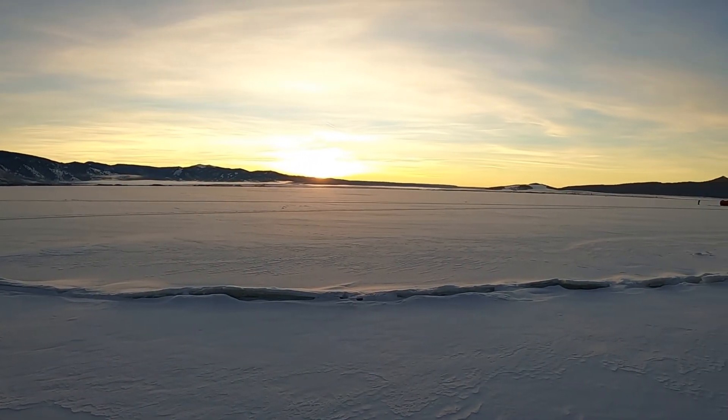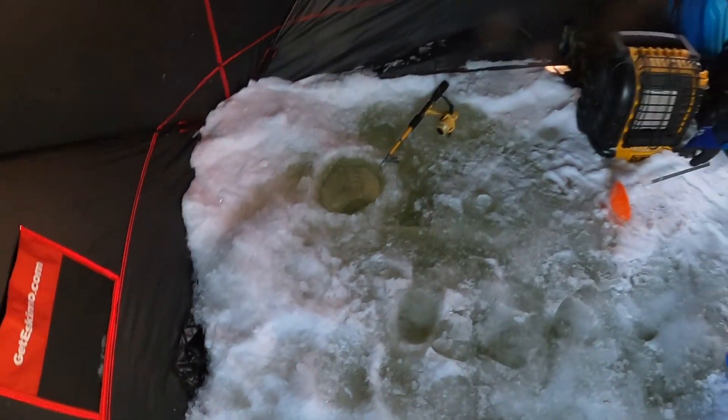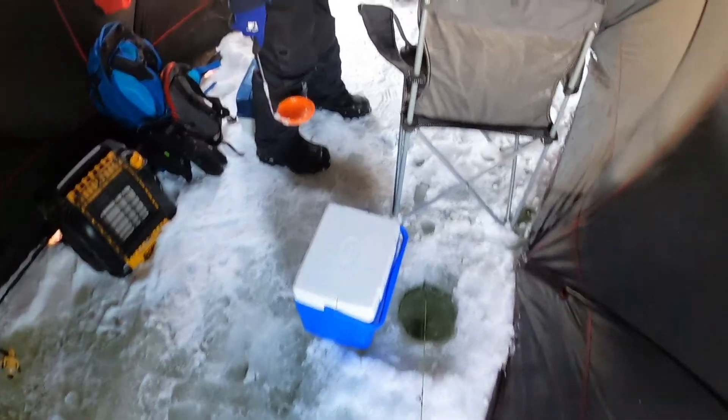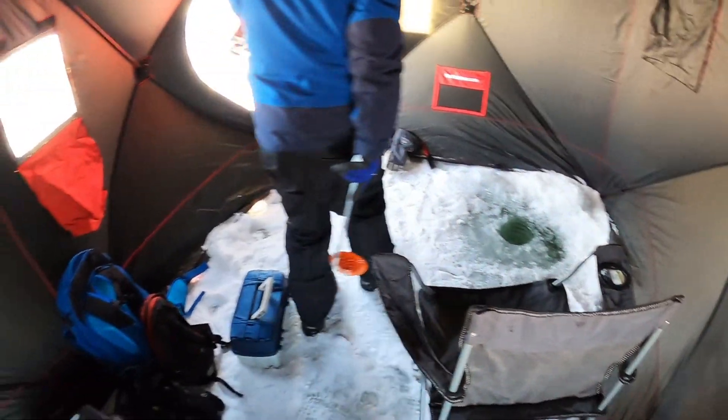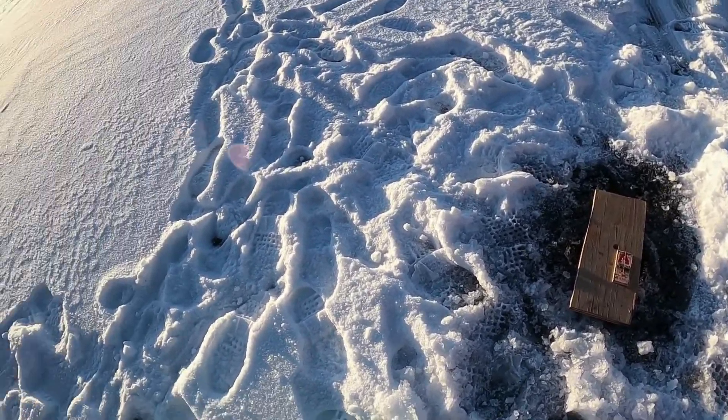All right, we're all set up. We've got our tent right here, and inside we've got holes here, there, there, and another one over there. So we're all set up, ready to catch the fish. We actually already had a bite on this one earlier, but the line broke before we could get it out, so that means at least they're out here.